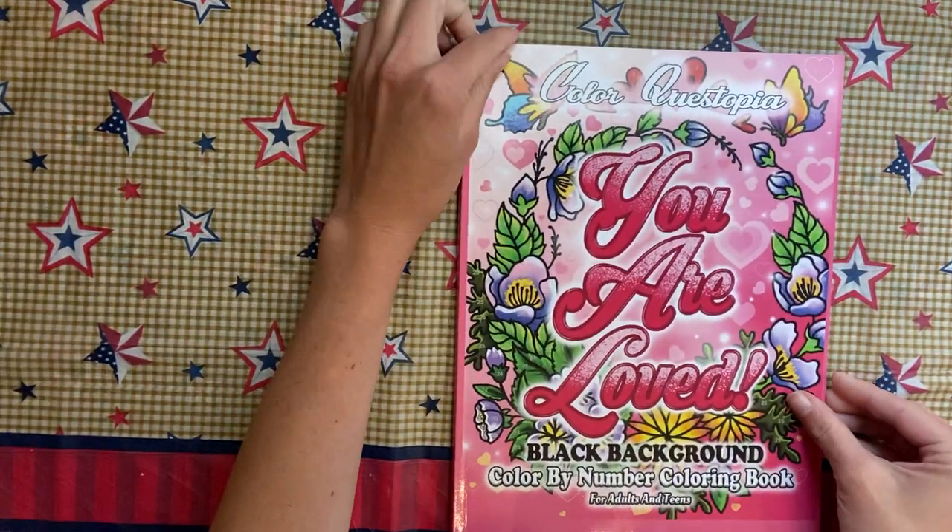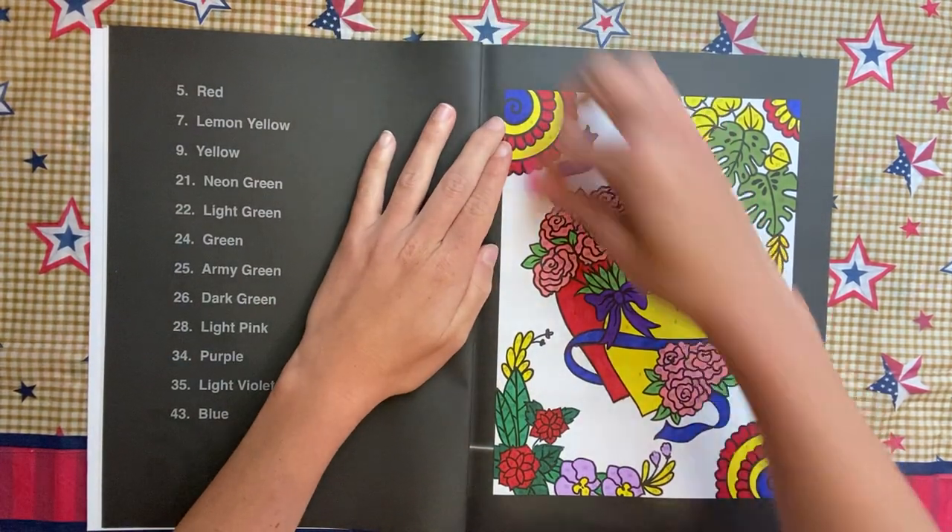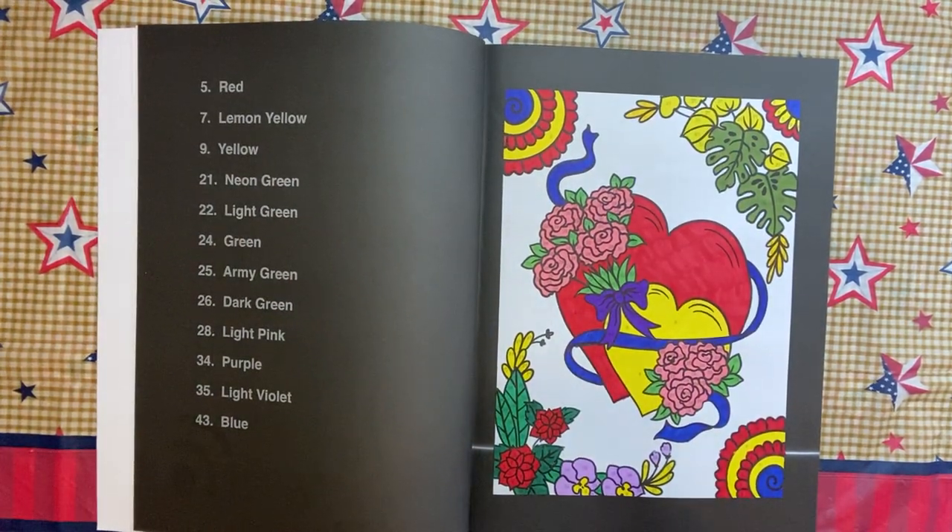We have You Are Loved by Color Questopia, and I did this page — again an easy one because there was no background.